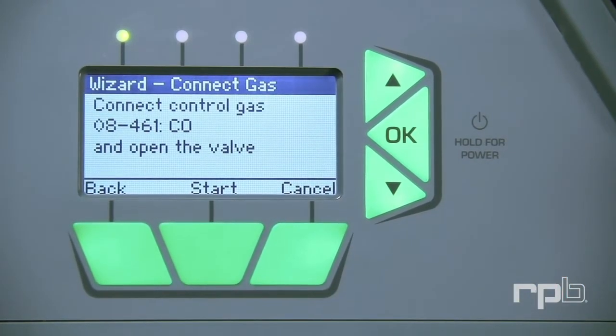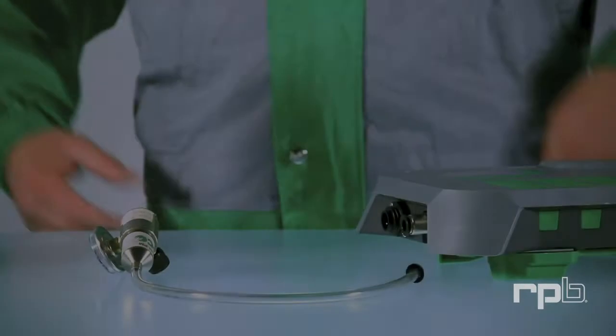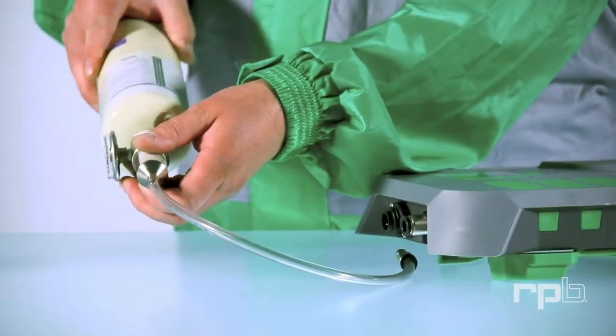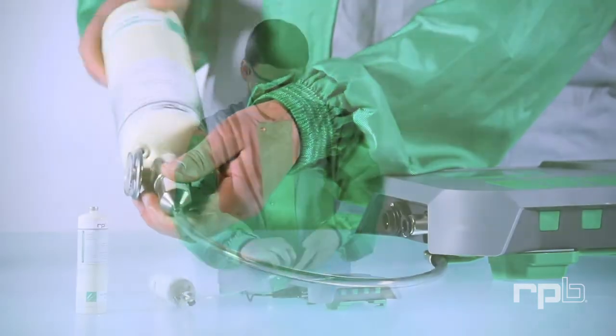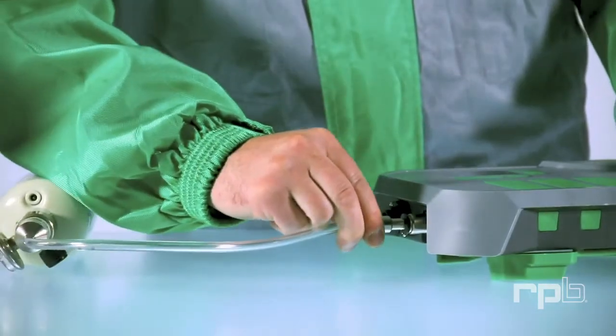Press Select and the unit will tell you to connect the gas. Take the regulator end of the calibration hose and connect it to the gas bottle. Connect the other end to the unit and open the valve.